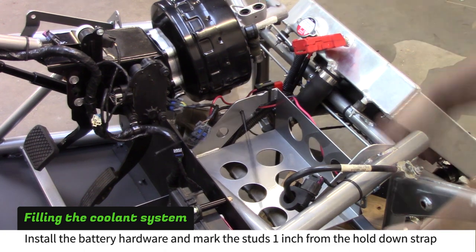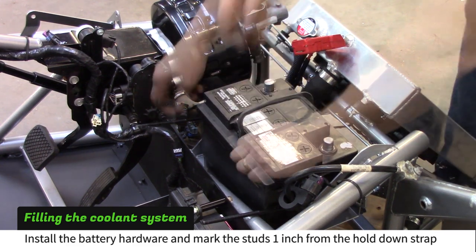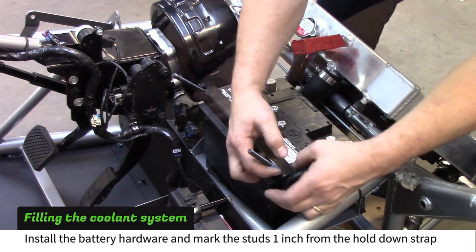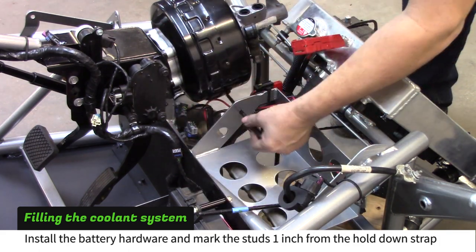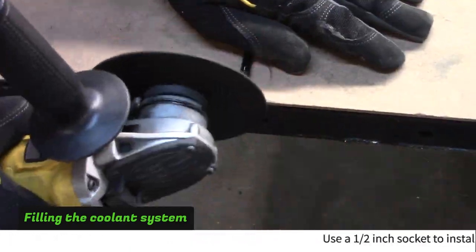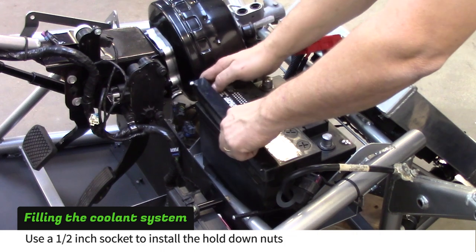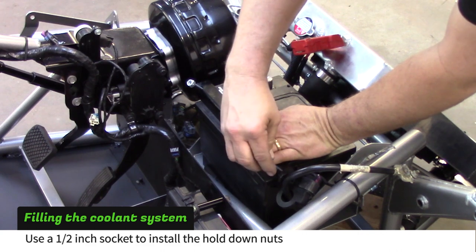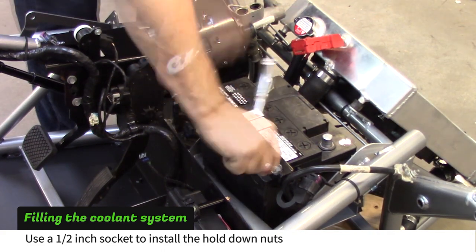Install the battery hold down studs into the battery box. Put the battery in and slip the battery hold down strap on the studs. Mark the studs 1 inch up from the hold down strap — we use 1 inch wide tape to mark them. Remove the battery and studs, then trim the studs where you marked them. Reinstall the studs, battery, and hold down strap. Use a half inch socket to tighten the nylock nuts until the hold down strap is tight against the battery. Don't over tighten them.